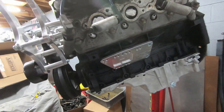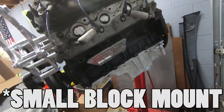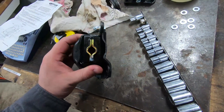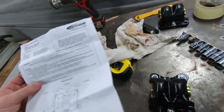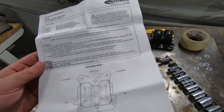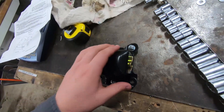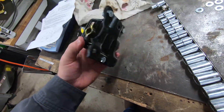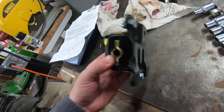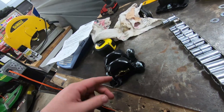First things first, I put these ICT billet adapter plates in there. Those will help this LS bolt right into a small block, which means I get to reuse the factory mounts. Now these are the factory shells but they're not the factory inserts — the inserts I went with are Prothane Motion Control. They come with handy instructions; basically these are riveted together, you drill the rivets out, you separate the plates, I painted them to make them last a little bit longer, you orientate the insert correctly, then slap them back together and bolt it up with the supplied bolts.